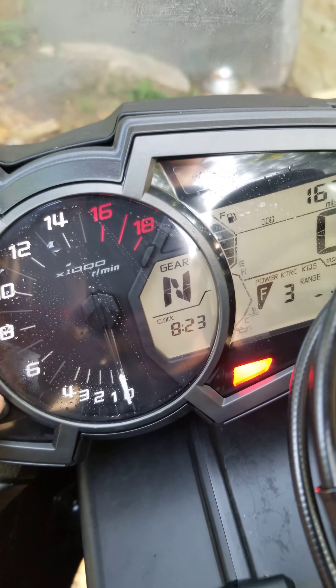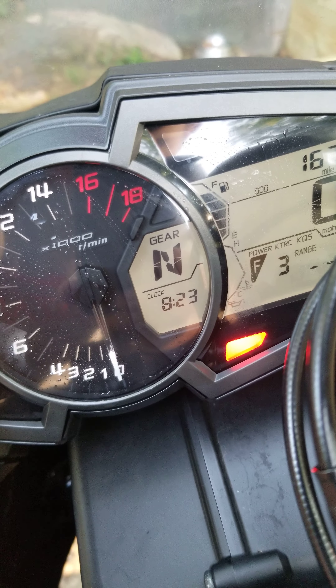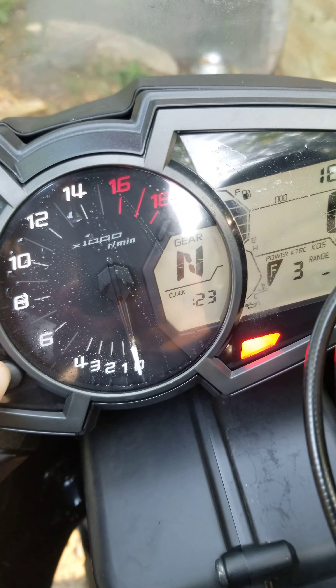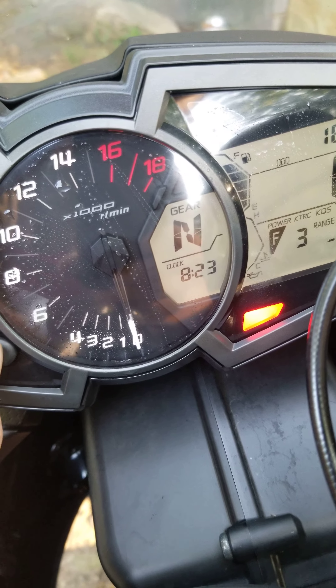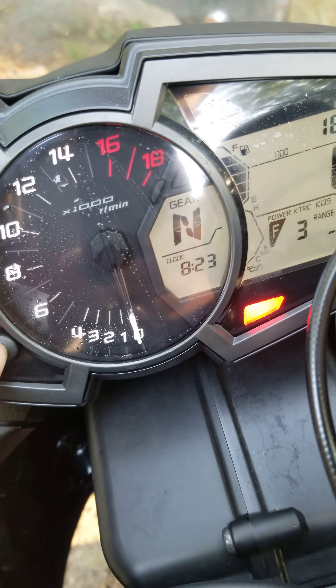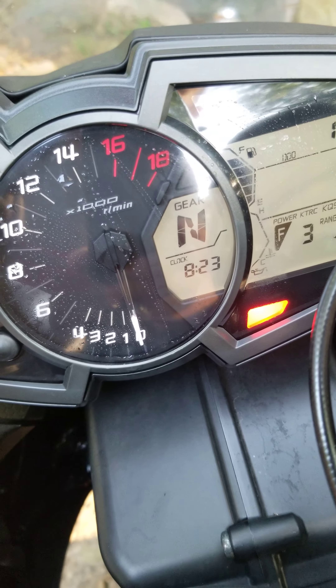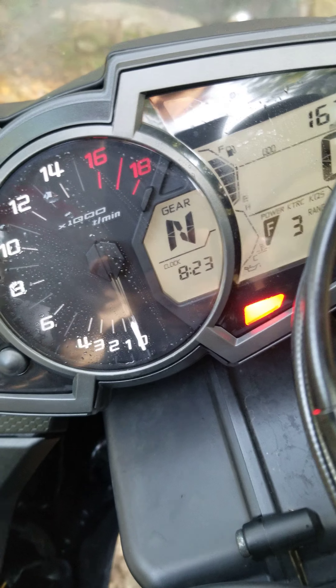Hold both of those buttons — the bottom one is going to select hour, then minute. Then hit it again and all of them will flash. Just hit the top one and it'll take it back to where you can't edit it.